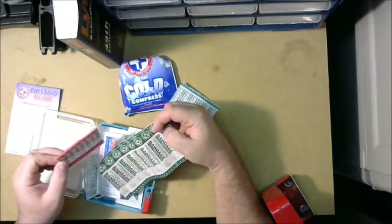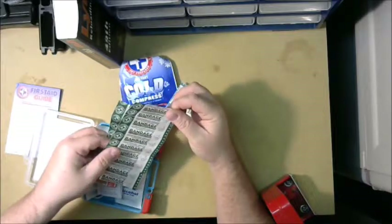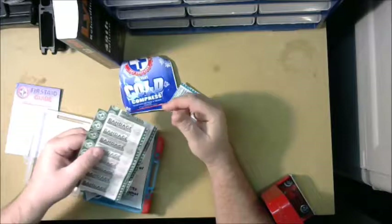I might keep the small band-aids in here — they might come in handy for something. These normal-size band-aids are nice ones that you can use for pretty much everything.